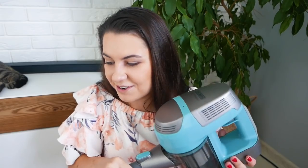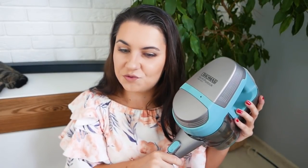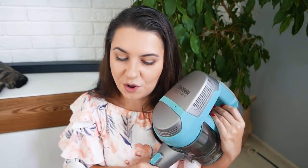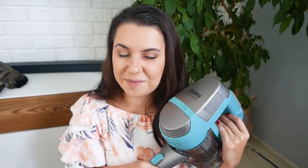Więc to by było na tyle mojego zdania. Czy ktoś z Was posiada ten oto model, albo inny podobny, albo w ogóle jakikolwiek sprzęt firmy Tomas i czy jest z niego zadowolony? To by było na tyle. Dziękuję bardzo za uwagę. Trzymajcie się. Pa, pa. Dziękuję.